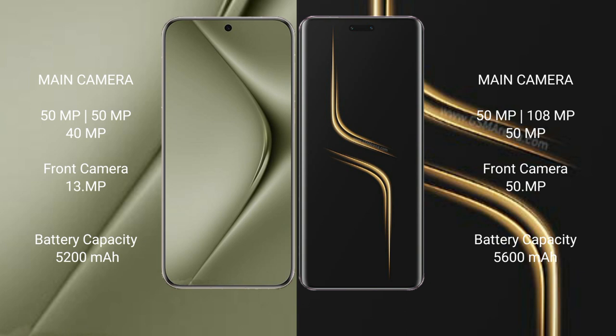Huawei Pura 70 Ultra features a triple rear camera setup: 50MP main, 13MP ultrawide, and 40x periscope zoom. Honor Magic 6 Ultimate features a triple rear camera setup: 50MP main, 180x zoom, 50MP ultrawide, and 40x periscope zoom camera.